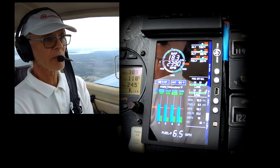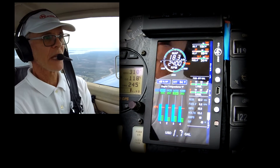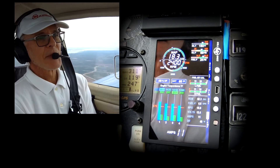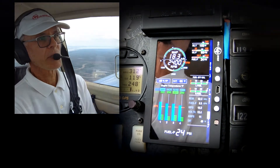I always use lean of peak in pretty much all flight except full power takeoff, or occasionally if I'm going into a headwind and I really want to power up and run 75% — then I might not go lean of peak, then I'll stay rich of peak.